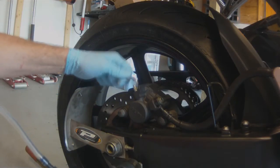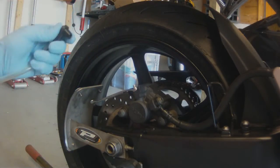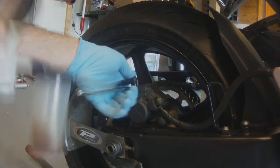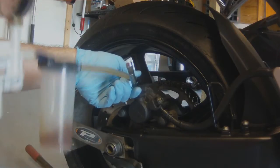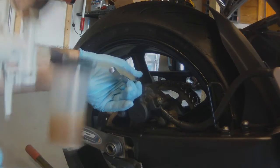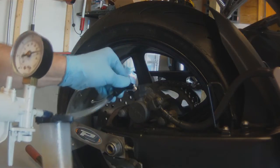We're going to suck all the fluid out of the line. Get some suction going, break the valve free, and suck the fluid right out. We don't want to suck so much that it drains the reservoir — keep an eye on your reservoir and don't let it get below the low level line.